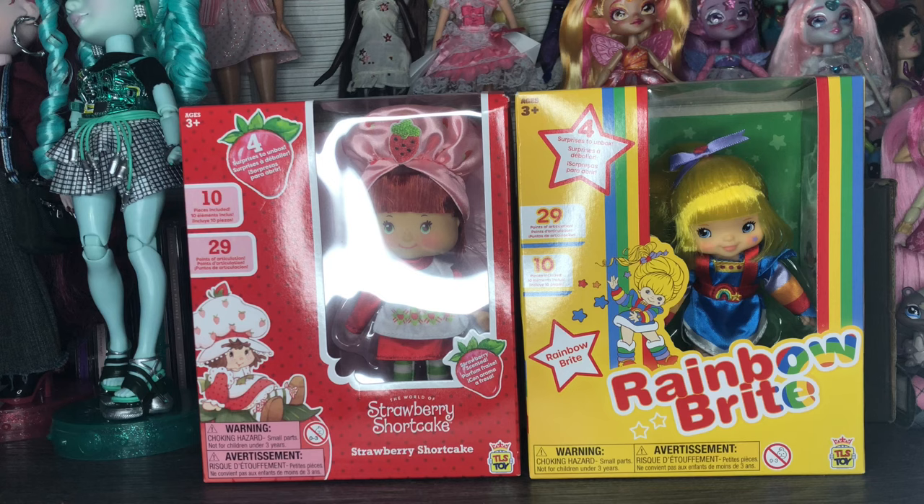I originally saw these at SweetSweet when I went with Brooke, aka XCanadensis — if you guys don't know who she is, you probably should. I've been waiting so long for these to finally come out, and these are the first two that are out in their respective series.